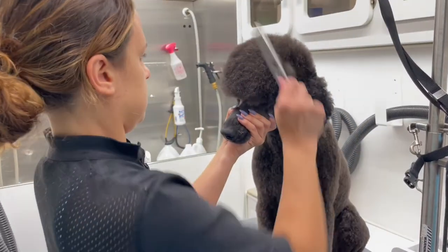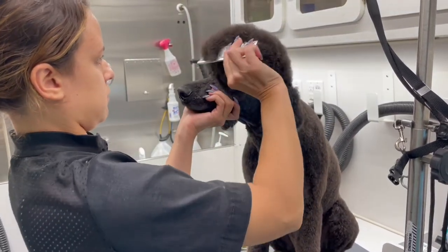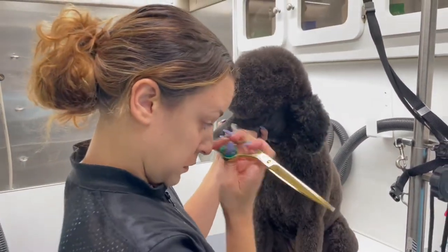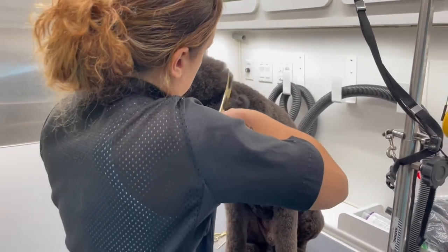When I'm done with that, I'll take my comb and fluff out the top of his head. Then I grab my curves and start scissoring his head in a circle.